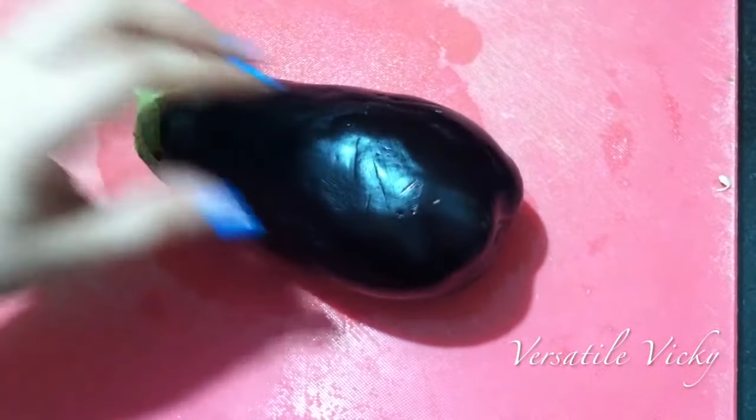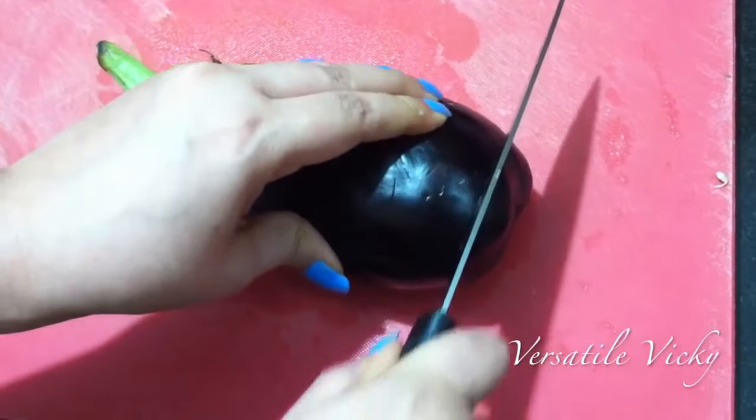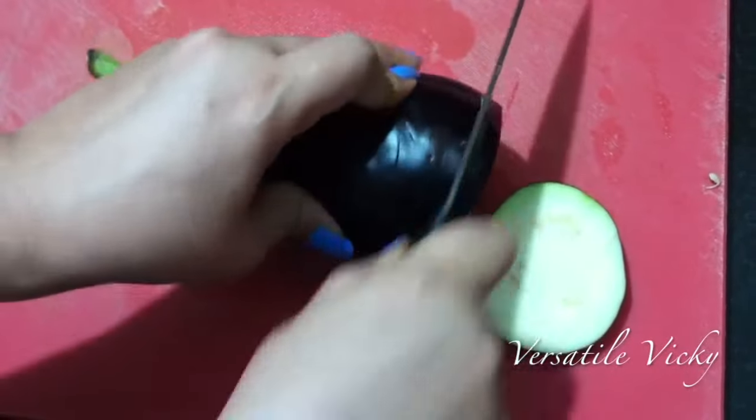Do ensure to wash and dry the eggplant thoroughly. Now cut the eggplant into half an inch thick slices like this.